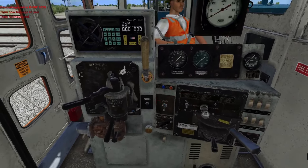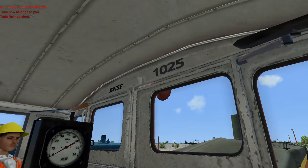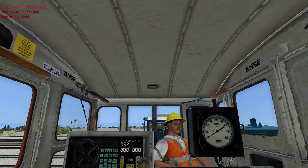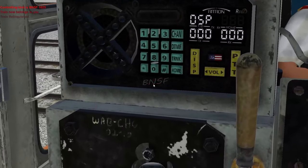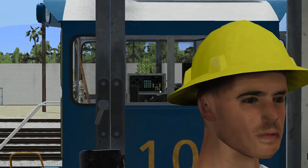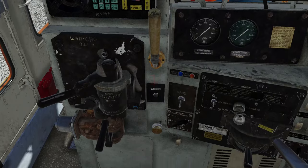Here is the interior of the BNSF switcher. It's not all that different. One major difference: we don't have the air conditioner up here. And something else I noticed — here it says BNSF, and on the CSX locomotive it actually said CSX, which is kind of a cool detail.